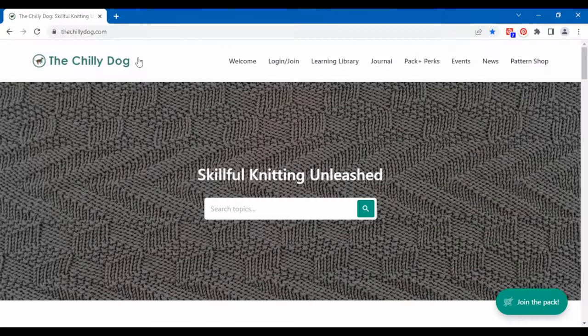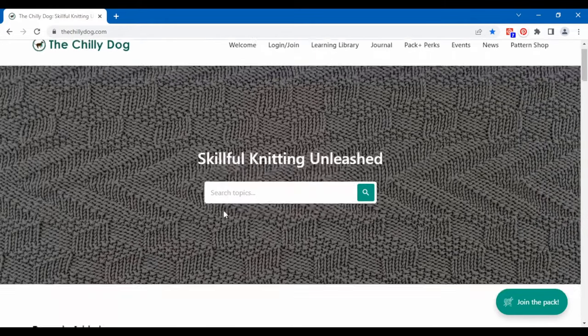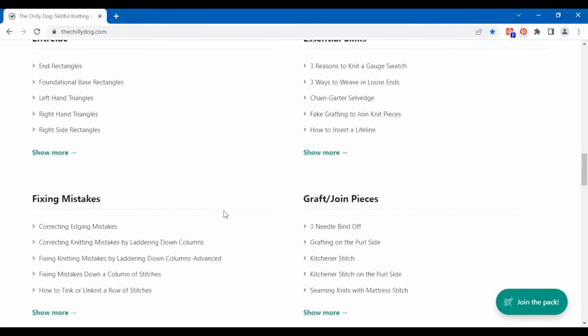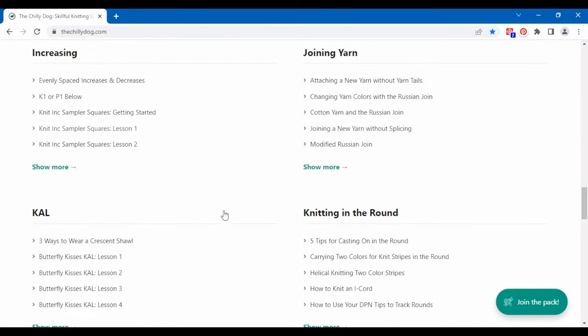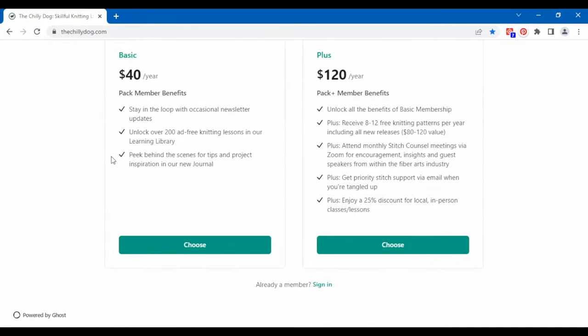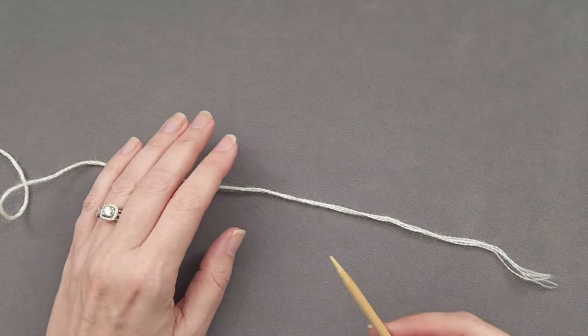Before we begin, if you'd prefer ad-free access to every tutorial in our searchable and neatly organized library, head over to thechilidog.com and join our pack. A basic membership unlocks all of our content, or treat yourself to that plus free patterns including all of our new releases and more.